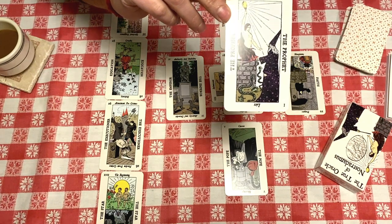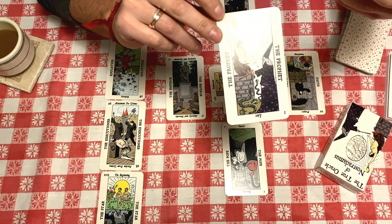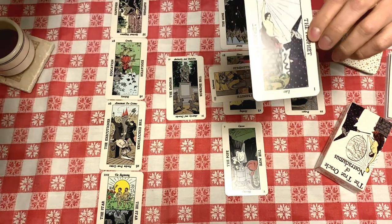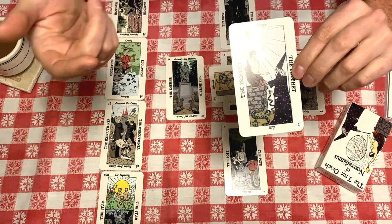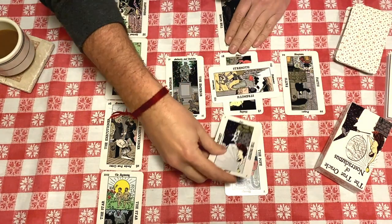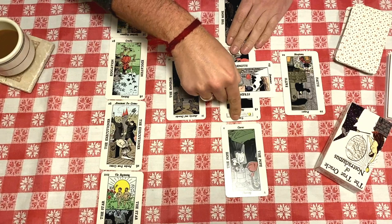I really like the symbolism here of a magician who is able to, through ritual and magic, summon something out of nothing. In this case it's coming out of the earth, and it is what we would call — or what Aleister Crowley would call — the Scarlet Woman. I've got that one down as my significator card, and the rest of the reading is already laid out.